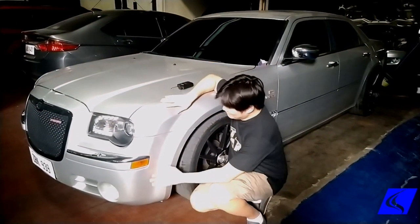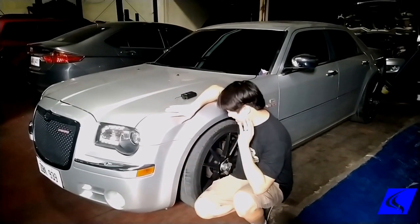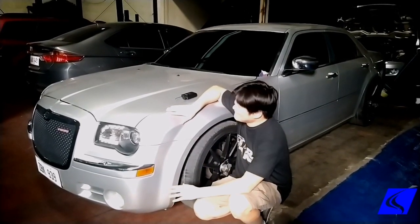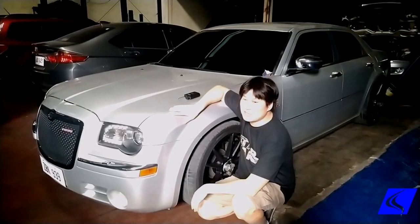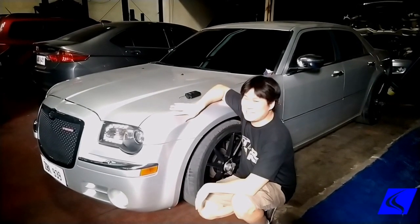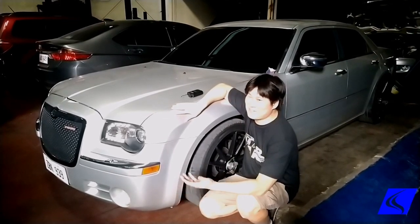Today we have a special treat — a legit V8 5.7 Hemi engine on a Chrysler 300C. We're going to be installing a Unitchip on this car and see how much more power we can get from what's supposed to be an already very powerful car.